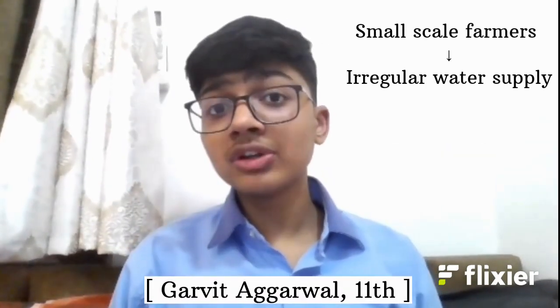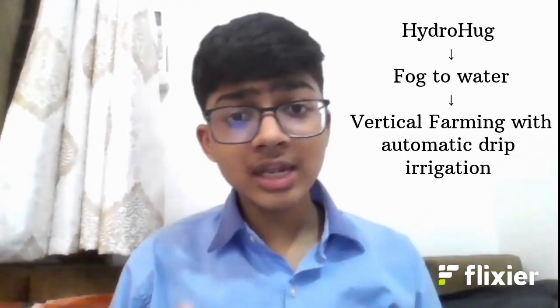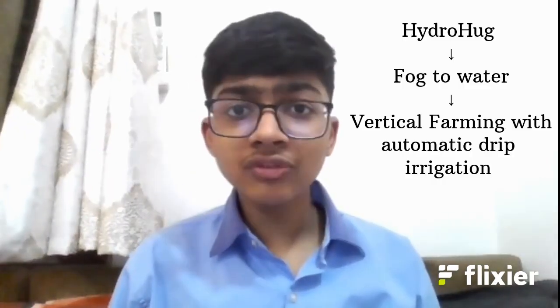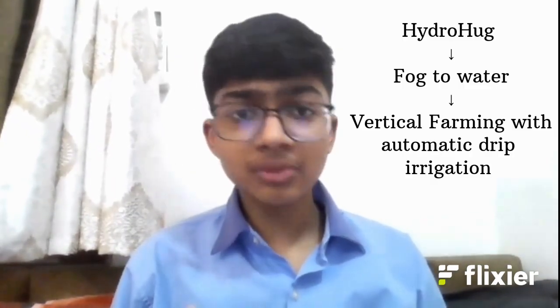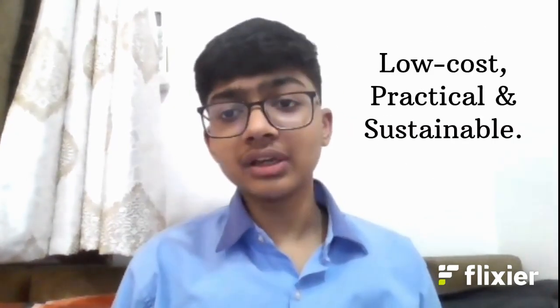Small-scale farmers in fog-rich mountainous or coastal areas often face irregular water supplies. Hydro-hug helps deal with this problem efficiently by extracting water from fog and using it for vertical farming through automatic drip irrigation. This water can also be used for multiple purposes, and the project stays low cost and practical.